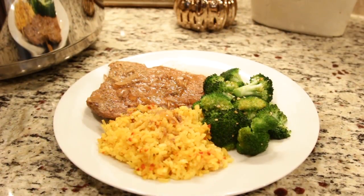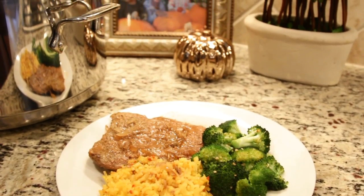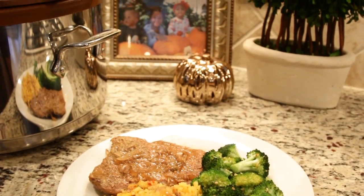And that's it, you guys. I hope you enjoyed today's presentation of my mom's cube steaks. I'll see you right back here next week. Until then, Bon Appetit!